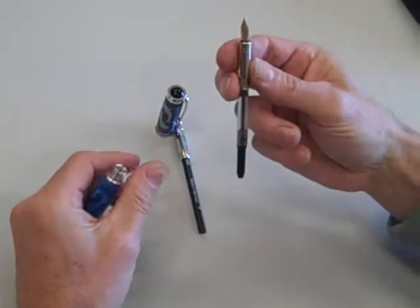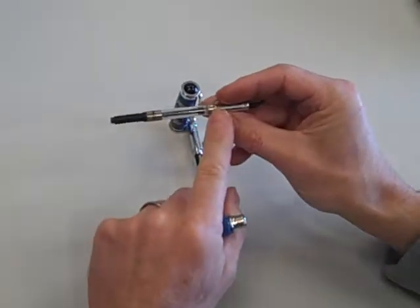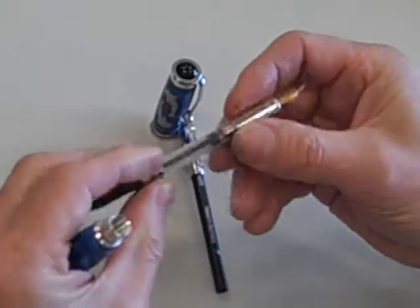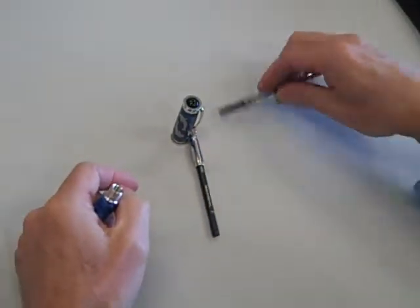You just unscrew the nib end with the pump. Now, on a fountain pen, this pen will also take a preloaded cartridge — but it comes with a preloaded cartridge and also the Schmidt pump.